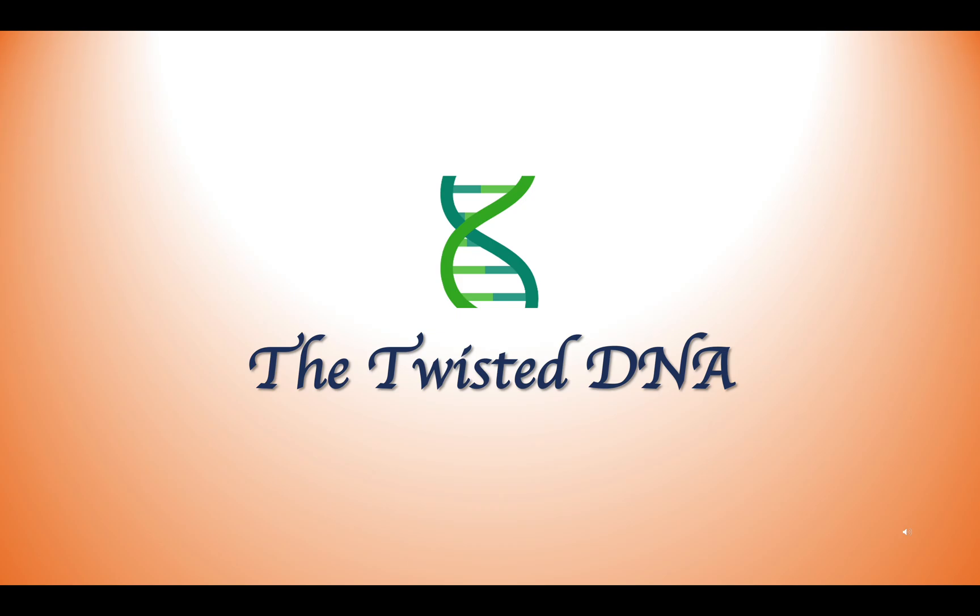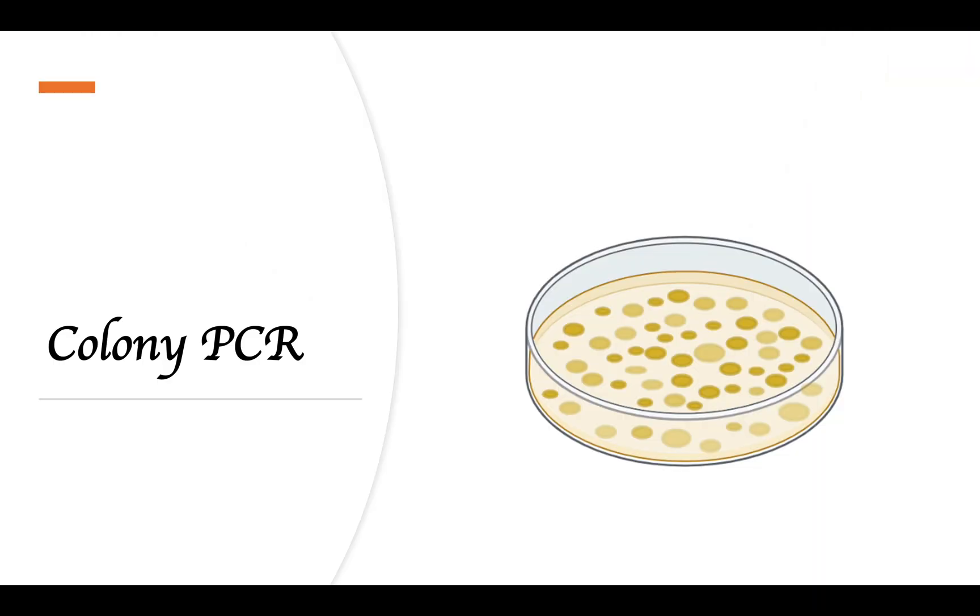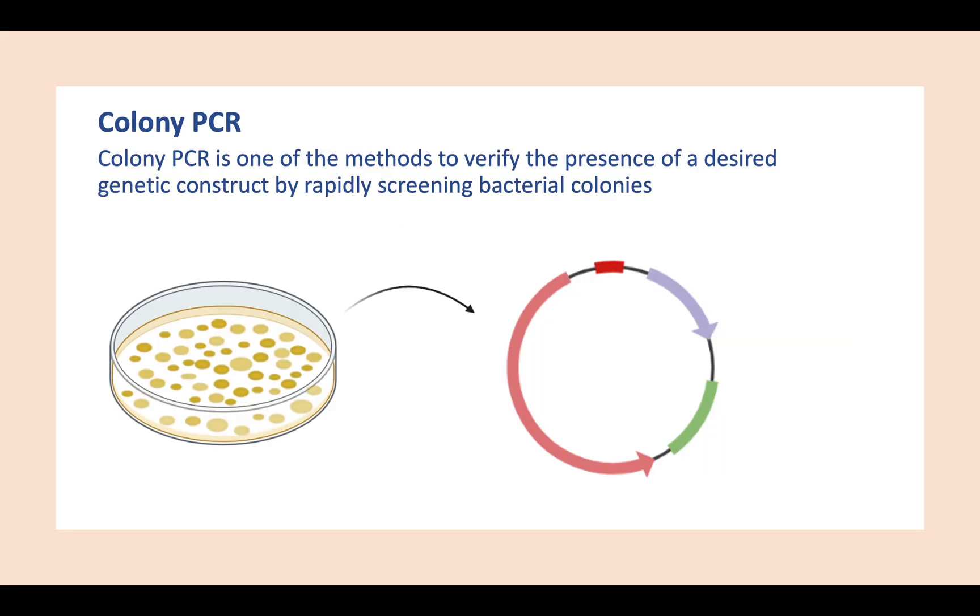Hello everyone, welcome to the Twisted DNA. Today we're going to talk about colony PCR. Colony PCR is one of the methods to verify the presence of a desired genetic construct by rapidly screening bacterial colonies.